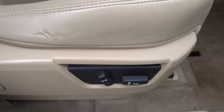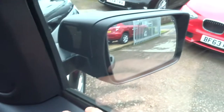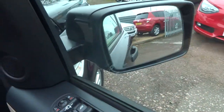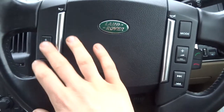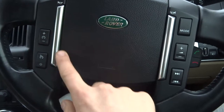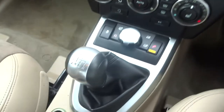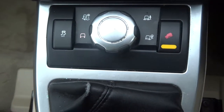Both front seats are moved electronically. Folding door mirrors, also electronically operated. Multifunctional steering wheel — you've got your phone prep there, cruise control, and your horn. Six speed manual gears, and your off-road settings are there as well.